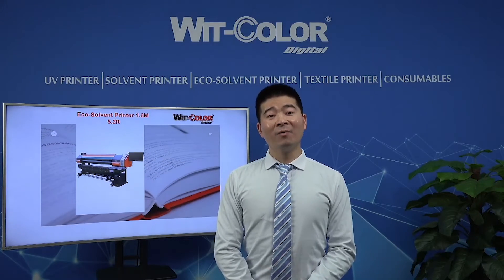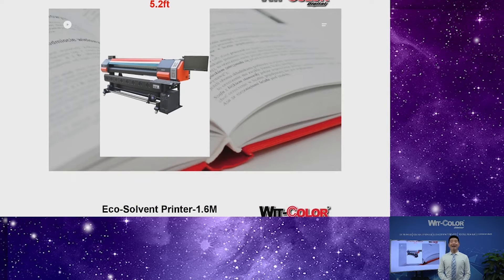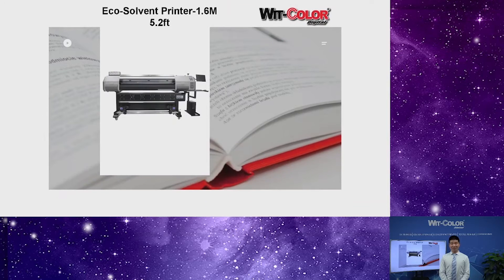We not only have many sizes for optional, we also have different colors. For the 1.6 meter size, we have red color and gray color for optional. For red color and gray color, which color do you prefer? Please leave me a message and let me know.